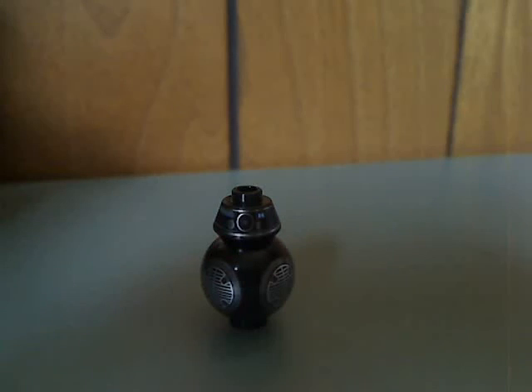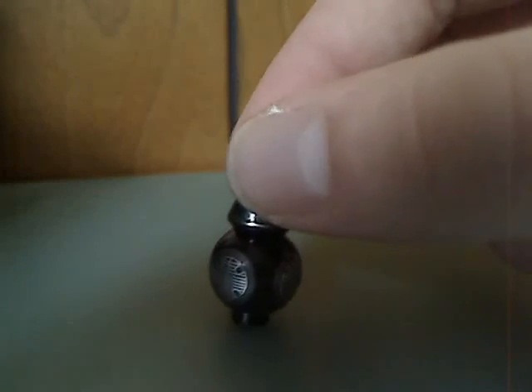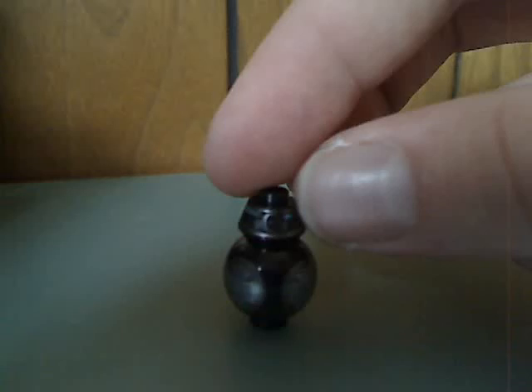Next up is BB-9E, same as he's been in the Kylo Ren TIE Fighter set.